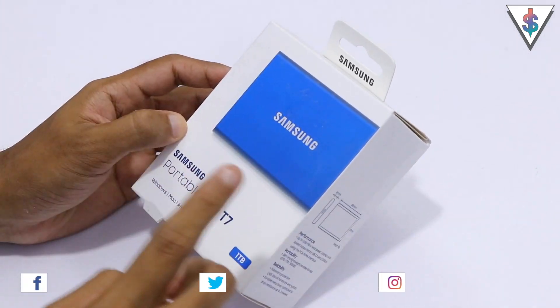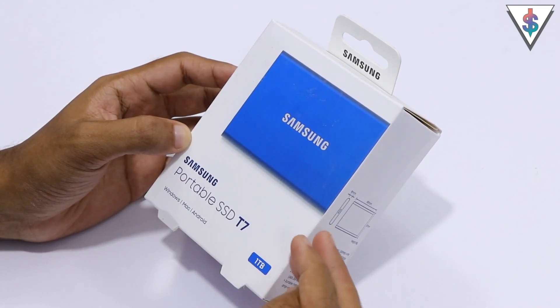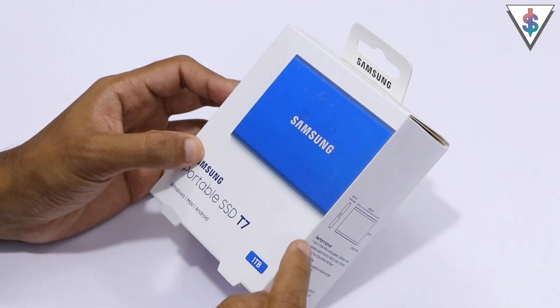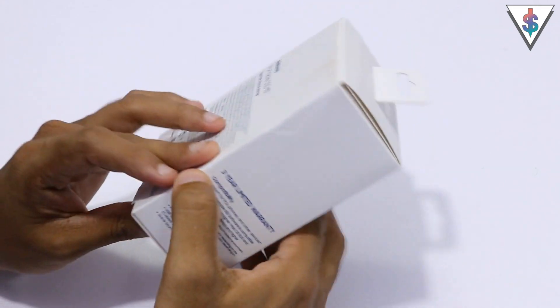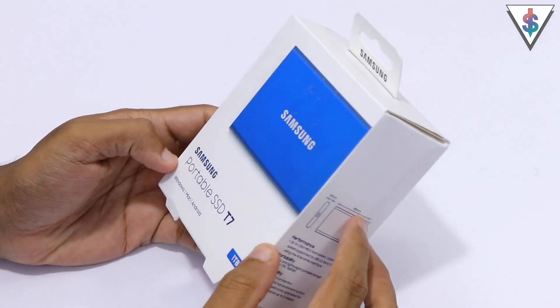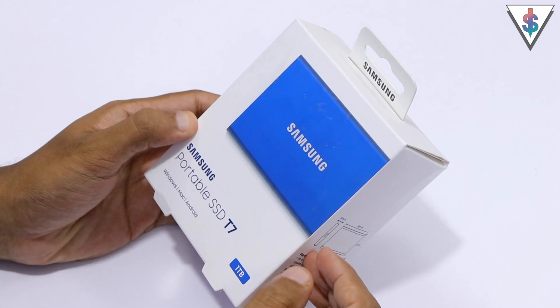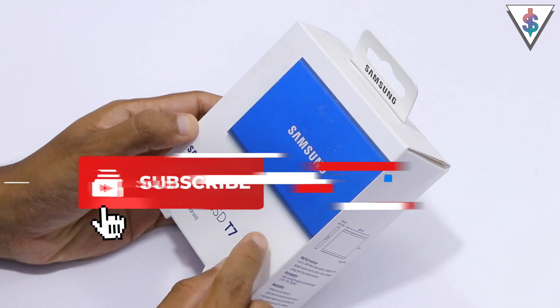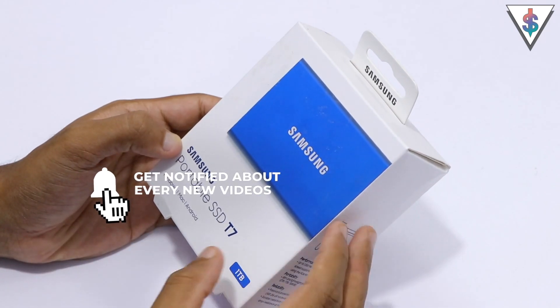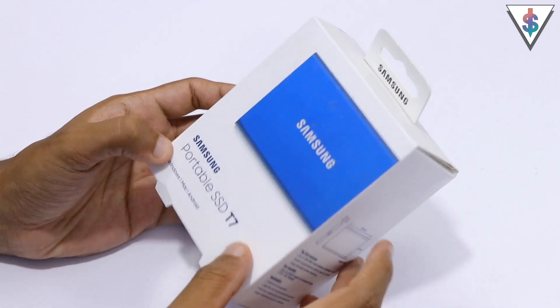Hey, what's up guys, it's Manu here from androidraw.com. This is Samsung's latest T7 portable SSD that you can use on your Windows machine, Mac, or even your Android device using USB Type-C. I've got my hands on the latest T7 drive in blue color — this is the one terabyte variant. A couple of people have been asking for great portable SSD recommendations, so I thought this would be a great pick. Even if you're using an iPad or if you're a video editor especially on a Mac, this is a great drive to have in your arsenal.